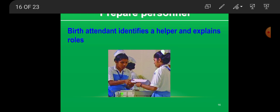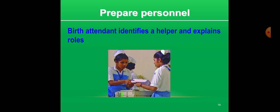First, prepare the personnel. The BART attendant identifies a helper and explains their role. According to the facility available, choose a helper to assist you in neonatal resuscitation. The helper may be a qualified nursing staff, another untrained hospital staff, or a relative of the mother. Explain the role to be played by the helper before labor, as the helper is needed to help you activate the emergency plan. Assign and explain the role to the helper according to their skill.